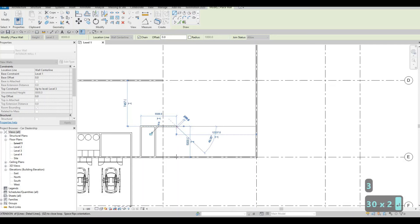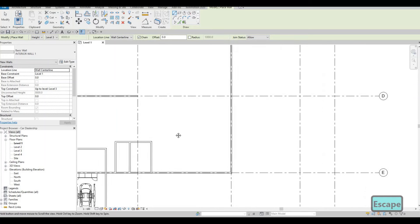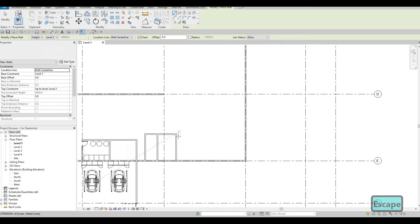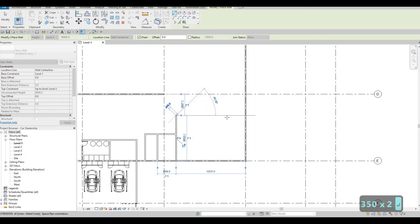We will have around 3300 for the electrical room. And then we're going to have some space here for parts and for the advisor as well. So here we're going to have this one extend around 3500, and then close it off right here.